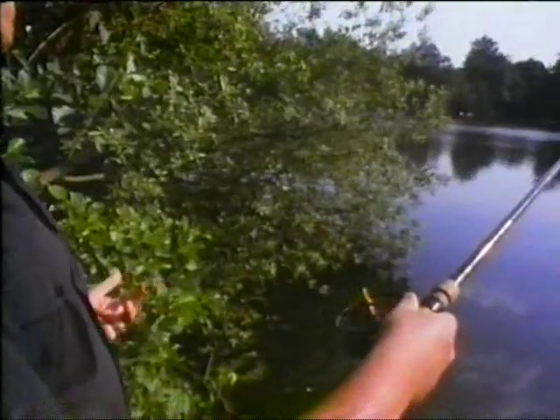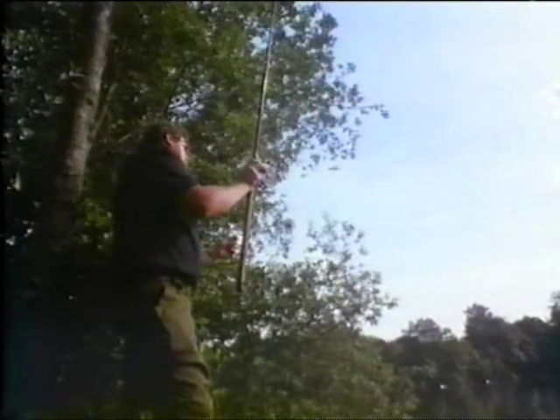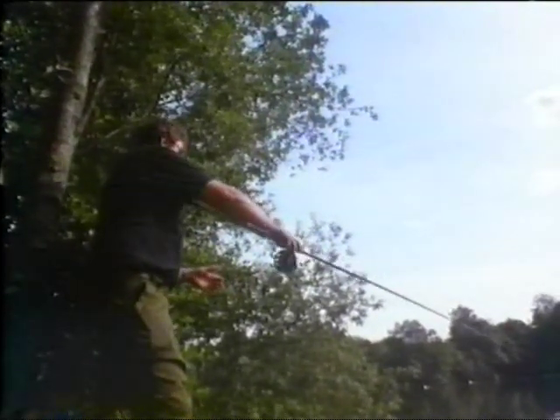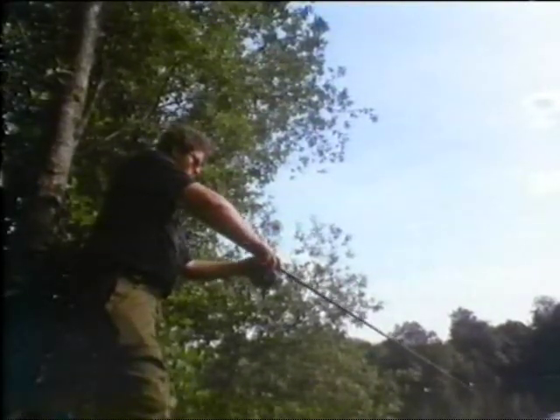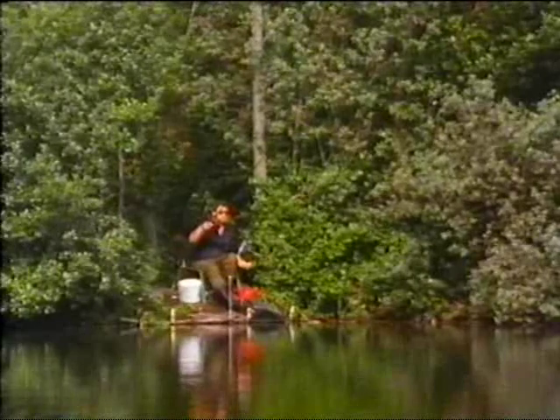Aim exactly at the spot you want to cast to. Bring the rod back just up above your shoulder, and then gently aim it at the direction you're going to cast, letting go of the first loop first, and then the second one. What happens is that the float goes through the air, lands, and the first loop follows the second loop, and you get a perfect entry into the water.